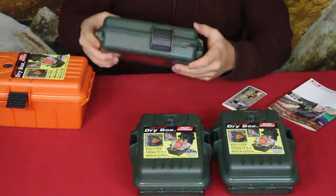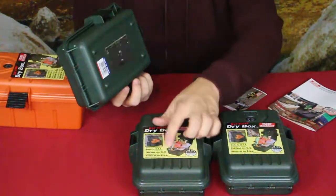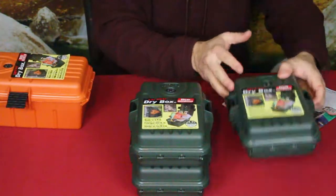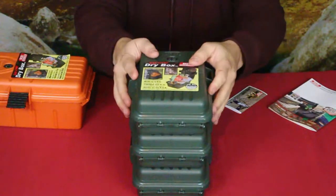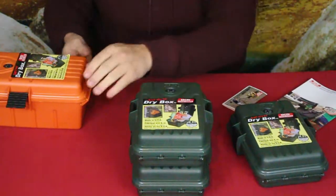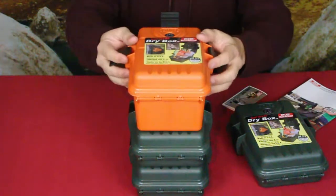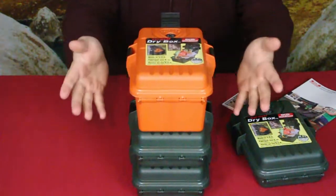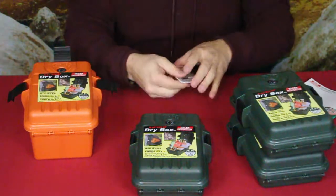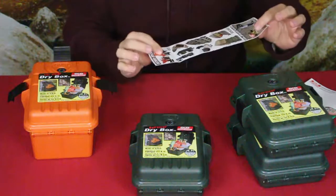I also noticed these have little standoffs along with ridges that let them seat on top of each other, so you can stack them. If you want to use them for long-term storage — maybe for food or other supplies — you can stack them on shelves.